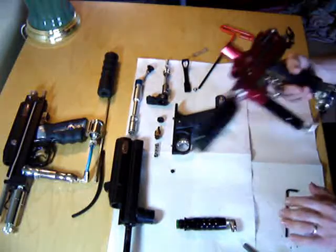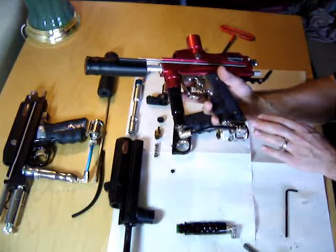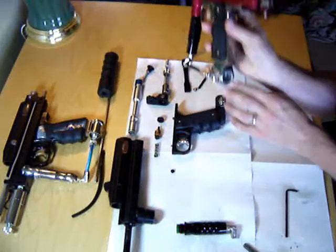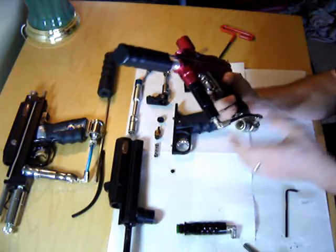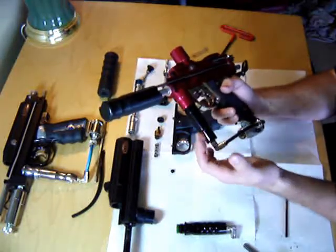I'm going to go through these guns in the order that the air flows through the gun. Obviously, you're screwing your tank in here into the ASA, or the on-off. This is an on-off. Crank that in — it's pushing that pin against the pin of the tank, allowing air into the gun. Compressed air or CO2.